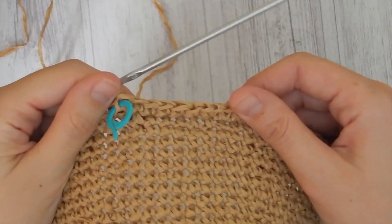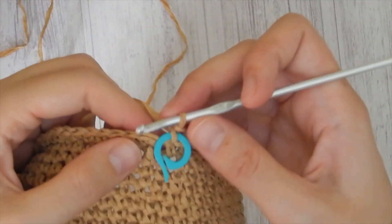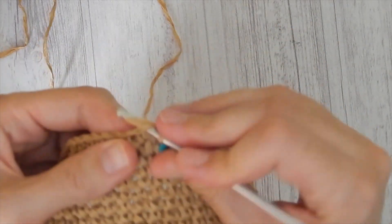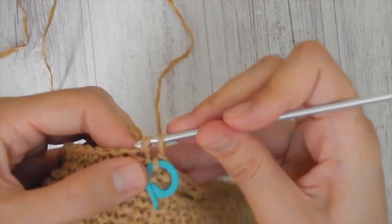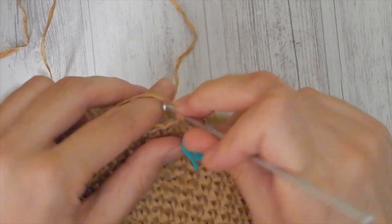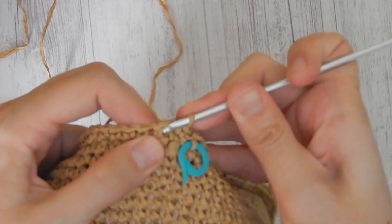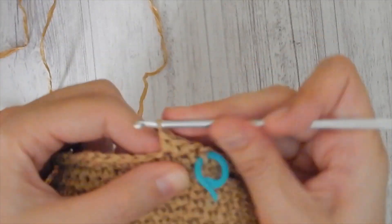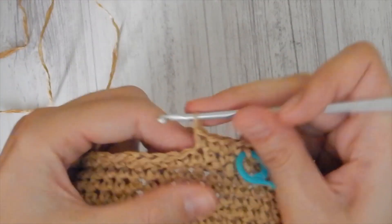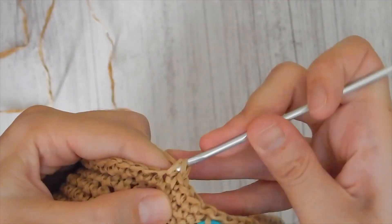Let's start the 29th round. We are making one increase, and after that we need to make 13 single crochets. Repeat these five more times and at the end of this round you will have 90 single crochets.